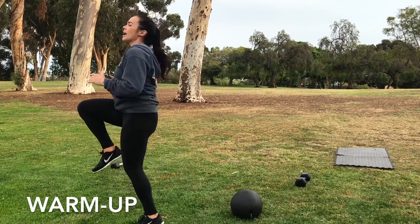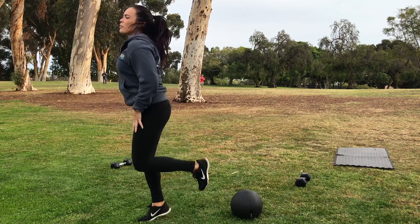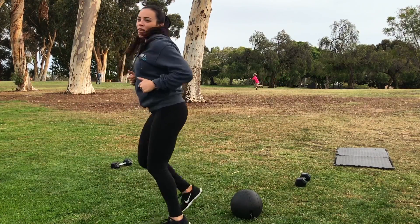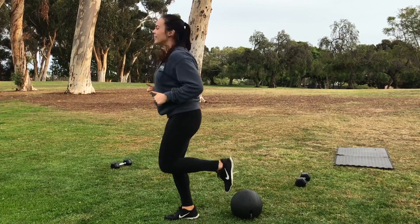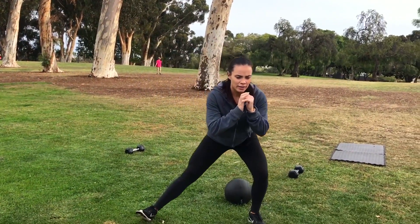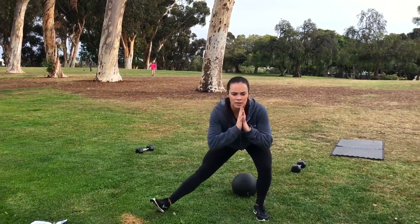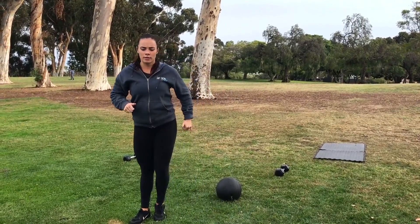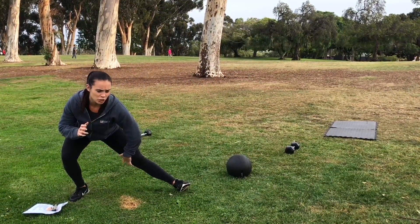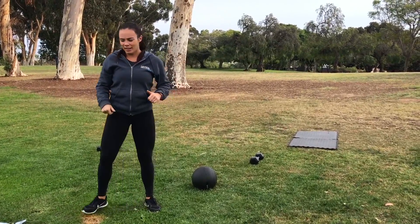Keep that chest up high. Next one will be butt kickers — warming up those quads. Do these a little bit longer than I'm doing them here. And we have some lateral lunges next. We're going to lunge out to the side, pushing our hips back, stretching out your adductor, the inner part of the leg. Step back to center, and we'll go the other direction. We should feel a stretch all in here.